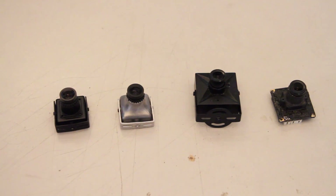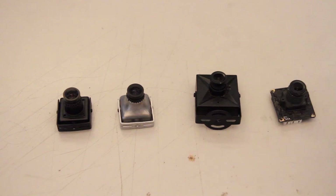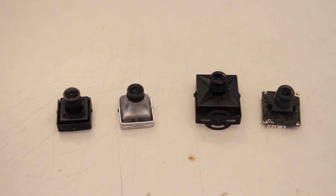And to compare that to, we've got the first beta, which some of you will know how awesome that was. And the old standard PZ04 board cameras as well, just to have a look there.